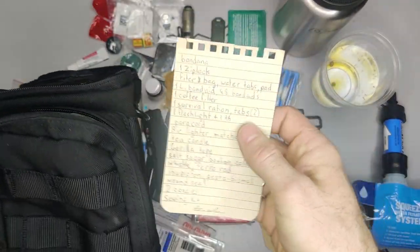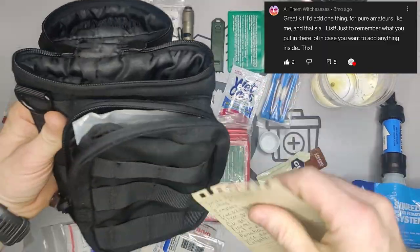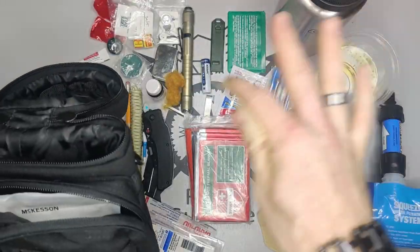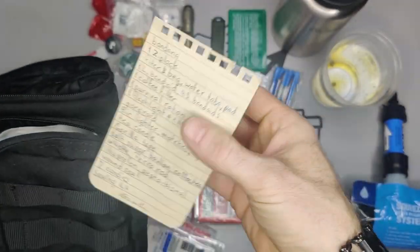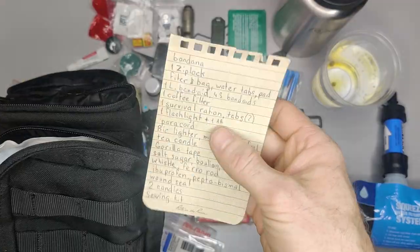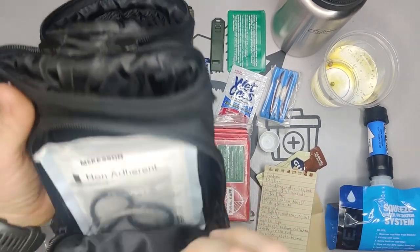A couple people mentioned adding a paper list of everything in the pack — so this is readily accessible. Without pulling everything open, you can unzip the front pocket, pull out the paper, and see everything you have inside. That was advised by a couple of people from the first video.